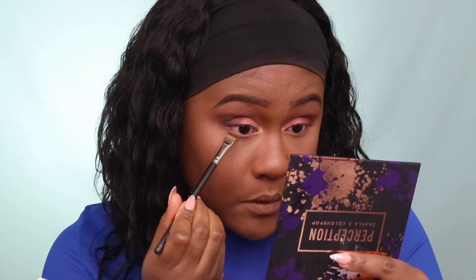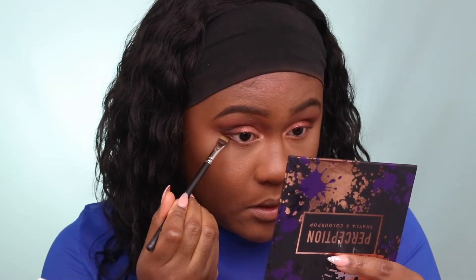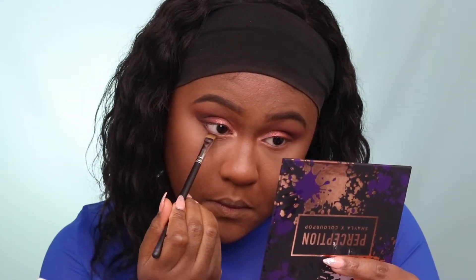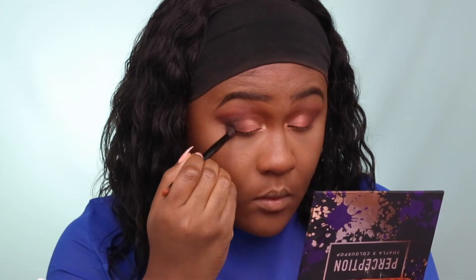I'm repeating the same steps I used in my crease area for the lower lash line — starting with Culture, then Thick. To deepen up my lower lash line area, I'm using Played Out, bringing it all the way up and extending it. I'm taking a blending brush to clean up any harsh lines, to give a more natural winged-out eyeshadow look.